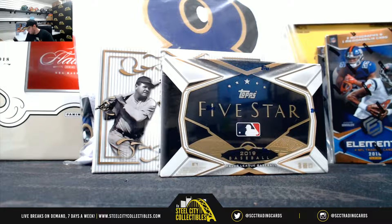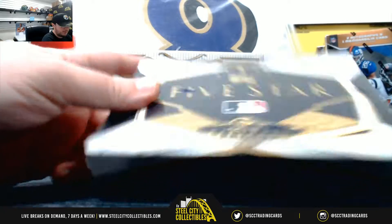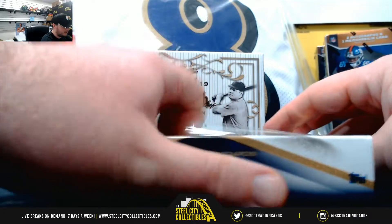Alright everybody, our next break here is for Steven. We have a 2019 Topps 5 Star Baseball Hobby Box and a 2019 Leaf Metal Babe Ruth Collection Baseball Box. Good luck Steve. Start out with 5 Star.